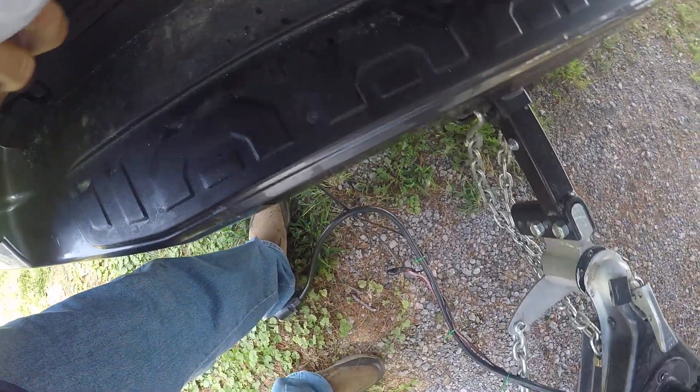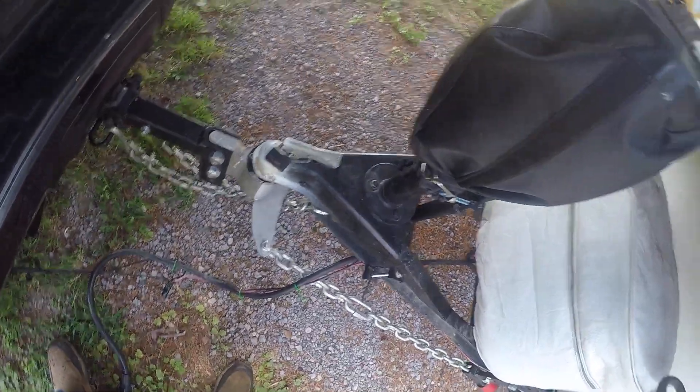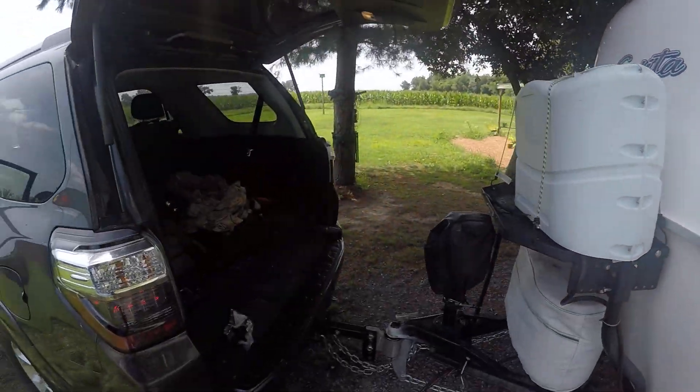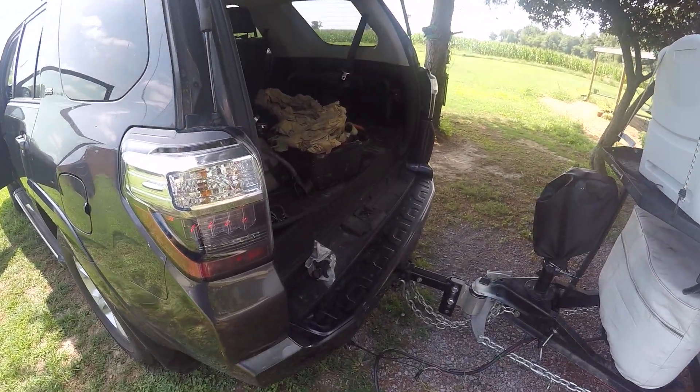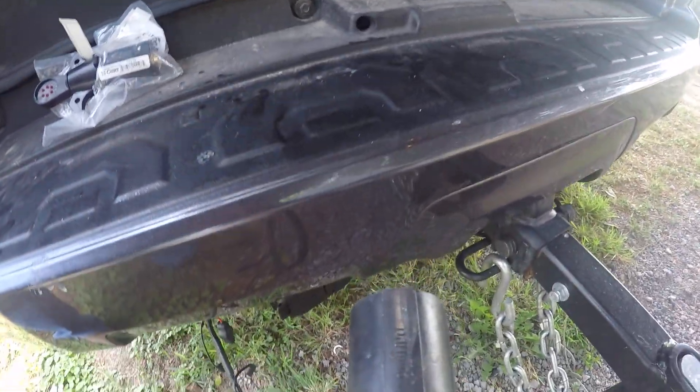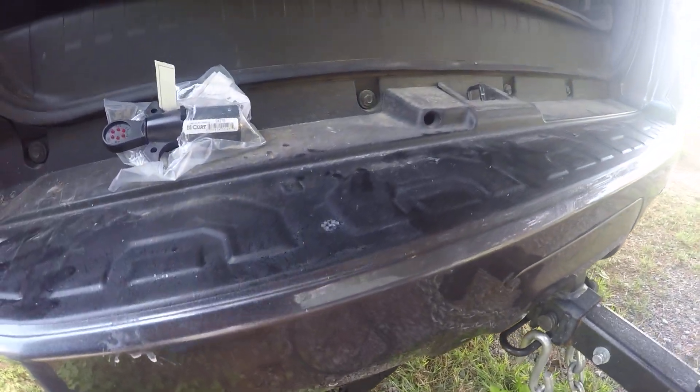In this case, I'm pulling a 2018 Casita travel trailer using a Toyota 4Runner, and I was doing a quick test before I get ready to plug in my trailer to make sure everything was working. And it is — hopefully this is helpful.